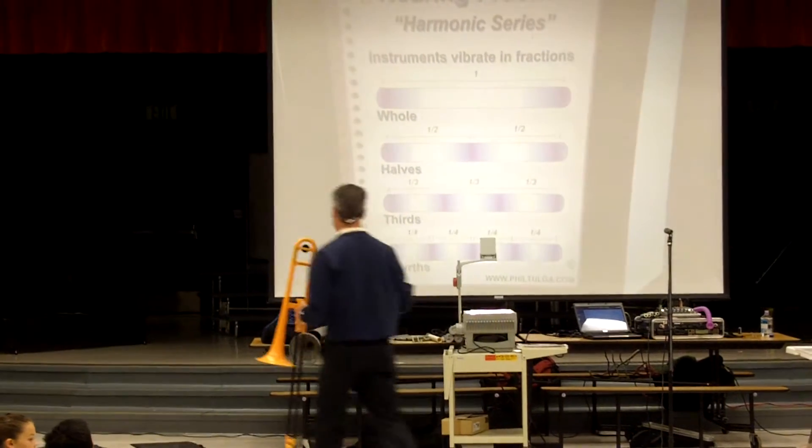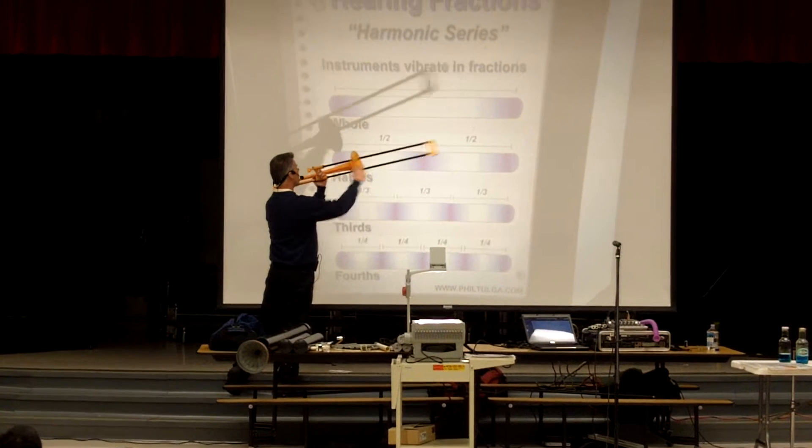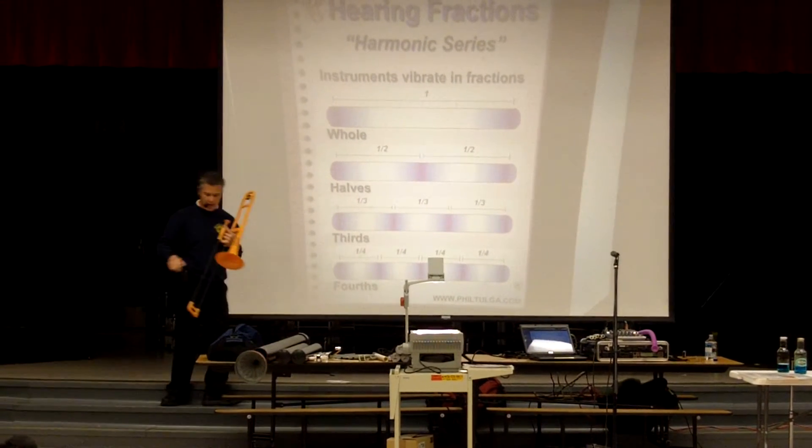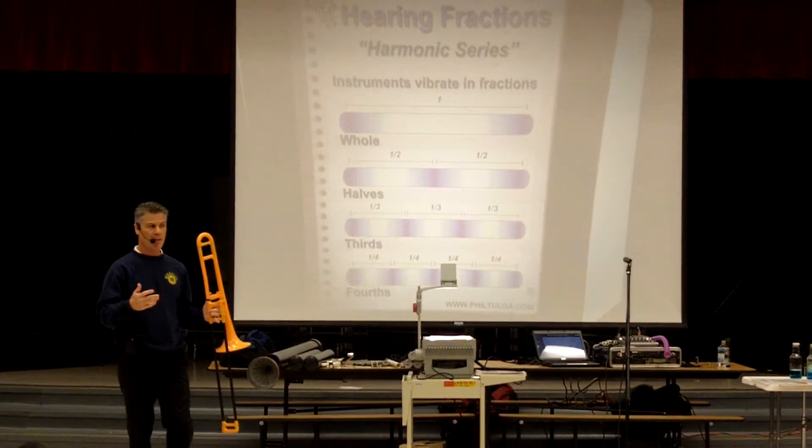Now, I want to play the first note of the harmonic series on my trombone. It's my trombone vibrating as one whole. Actually, it's the air inside that vibrates as one whole. It's very low and beautiful.